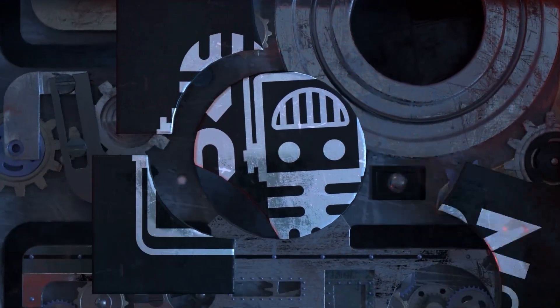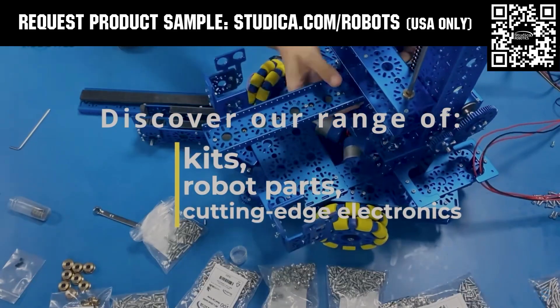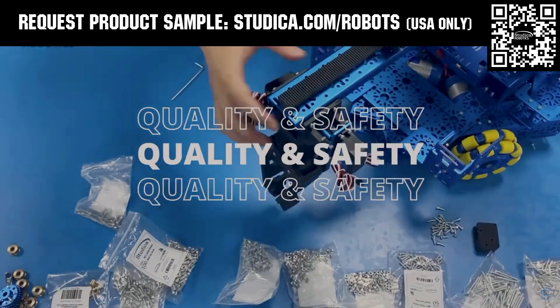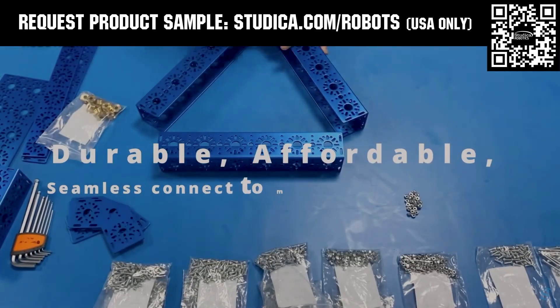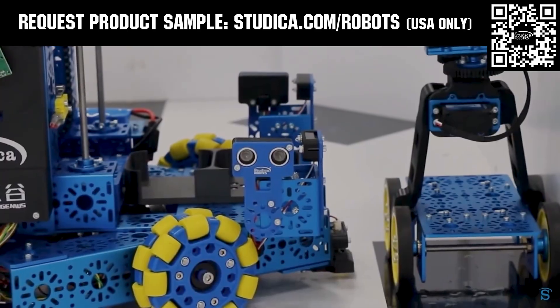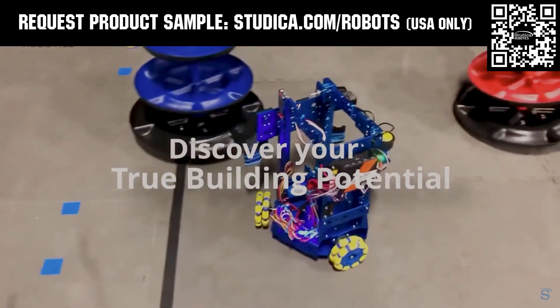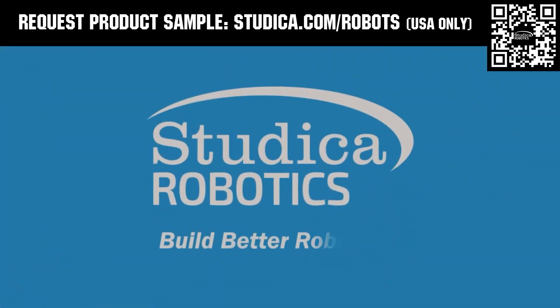This video on Fun is brought to you by viewers like you and also in partnership with the following. Studica Robotics offers durable, polished, and anodized aluminum channels with several new colors coming soon to customize your robot at studica.com/robots. No rough edges and a versatile hole pattern allows for positioning at multiple angles. Feel the Studica Robotics difference, and if you're in the USA, request a free sample for your team at studica.com/robots.